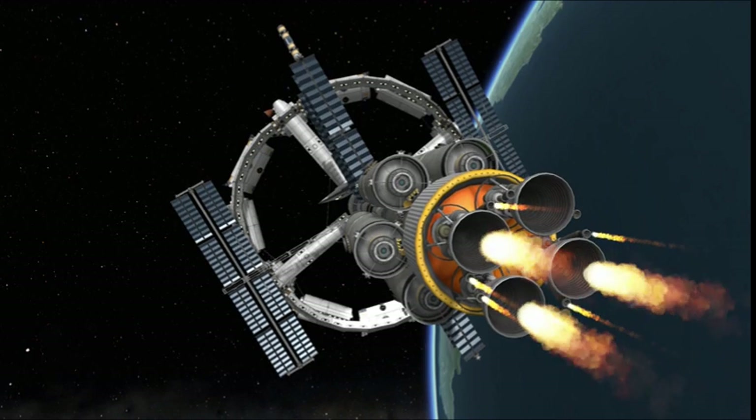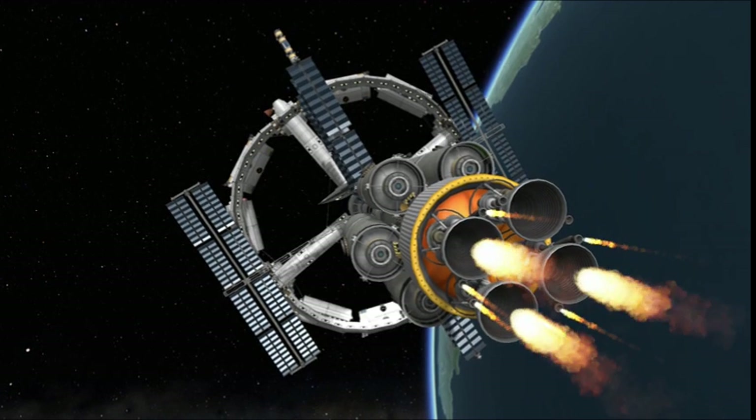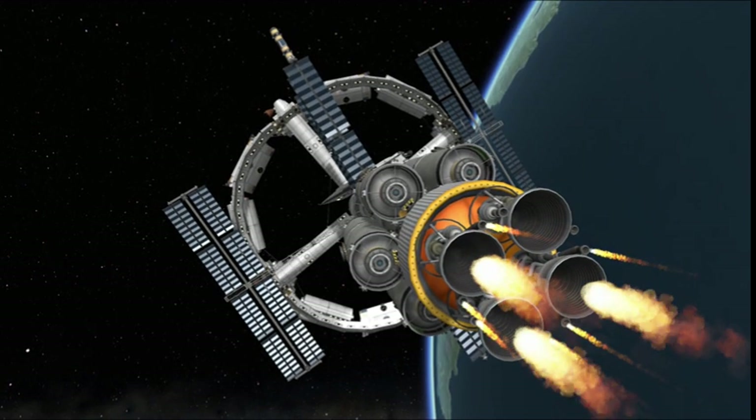Hey everyone, Astronaut98 here, talking about Season 3 for All Mankind's Phoenix Spacecraft. And here you are, seeing the beautiful replica I built over the past month, and I hope you all like it.